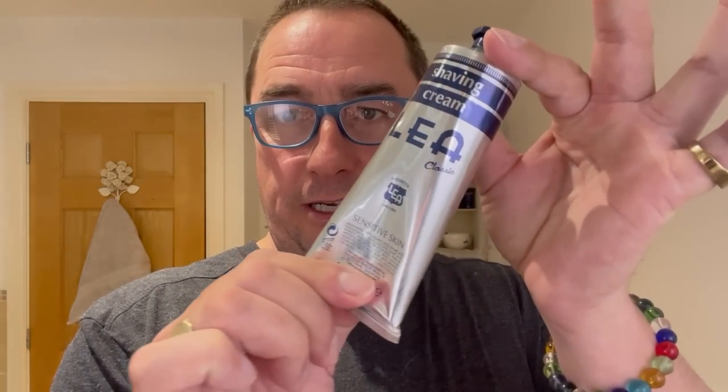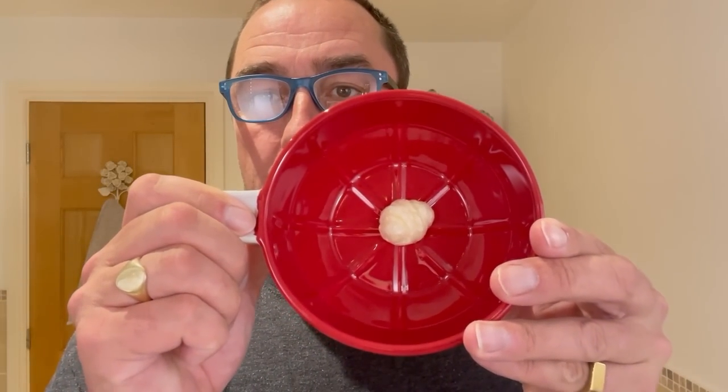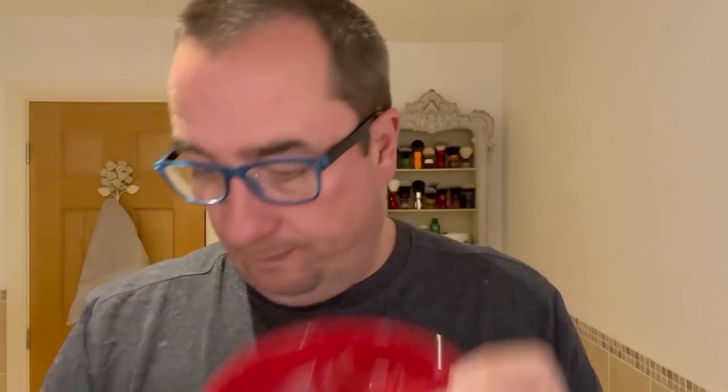We're visiting Spain today — we're using the shaving cream Lea Classic. As you can see, it's for sensitive skin. There is a slight menthol in this, I think. It comes in a nice metal tube. We'll load up using the fine bowl and accoutrements.